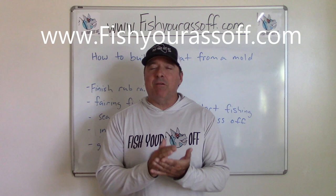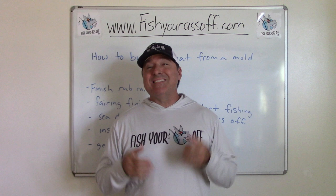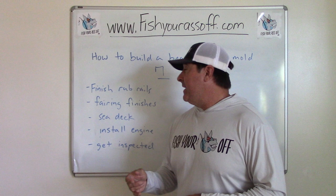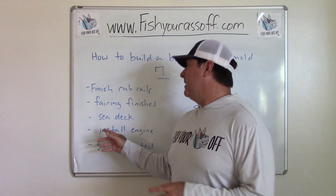Hey, it's Mike over at FishYourAssOff.com and today we're finishing up our boat building videos — how to build a boat from a mold, Part 7. This boat's almost done. I'm going to finish the rub rails and get that all the way around. Get everything faired in exactly the way I want it for the final paint job, get everything looking real nice.